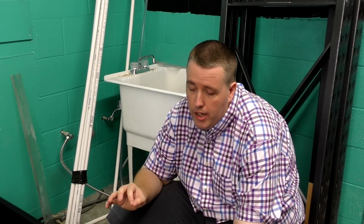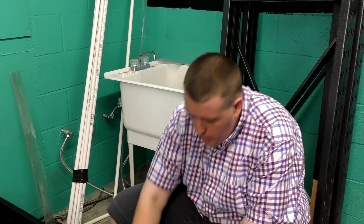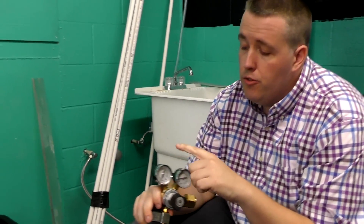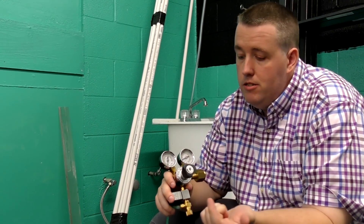The first thing you're gonna need is a regulator. This is a used one — this is an Aqua Tech one. They're cheap; you can buy them on Amazon or in my store. They're dual gauge.